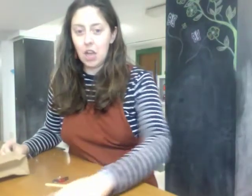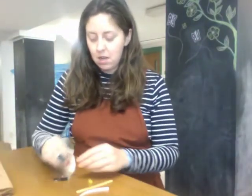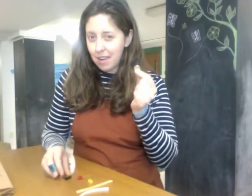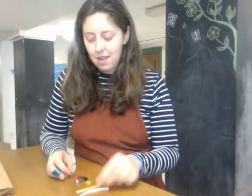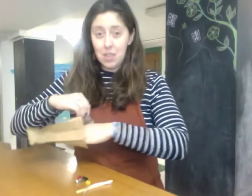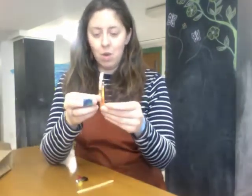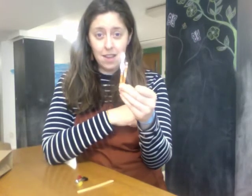Alright, so we have a popsicle stick, an LED light, a battery, a binder clip, and some more copper tape. There are actually two pieces of copper tape already cut out for you and one should be shorter than the other.